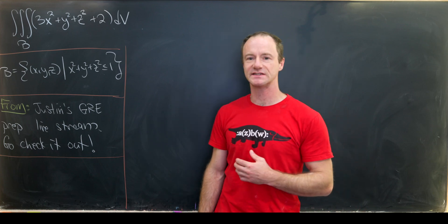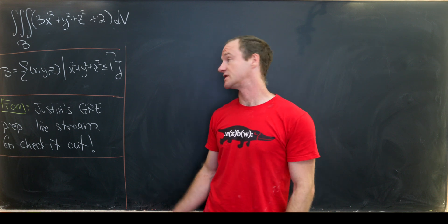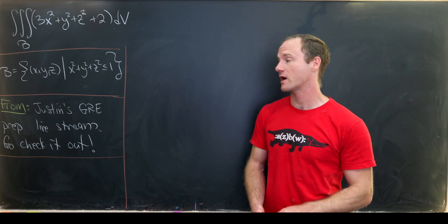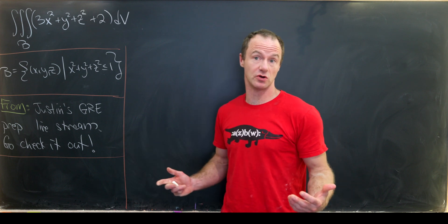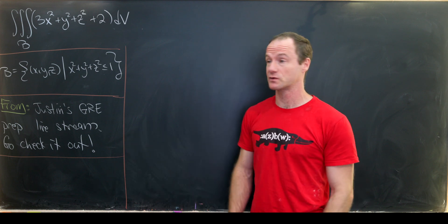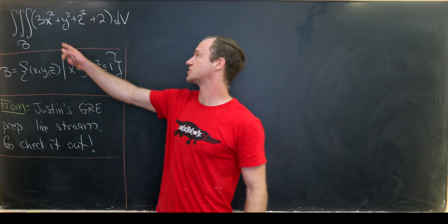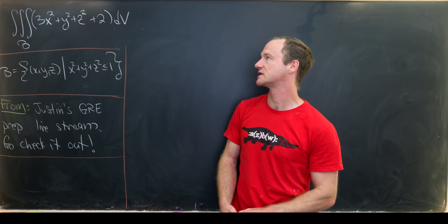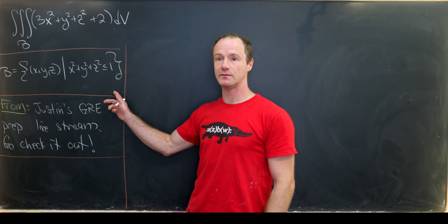I've got this nice triple integral for you guys today that was actually featured on the channel assistant Justin's GRE prep live stream, which happens twice a week. You guys should go check it out whenever it happens. Our goal is to find the triple integral of the function 3x squared plus y squared plus z squared plus two over the unit ball.